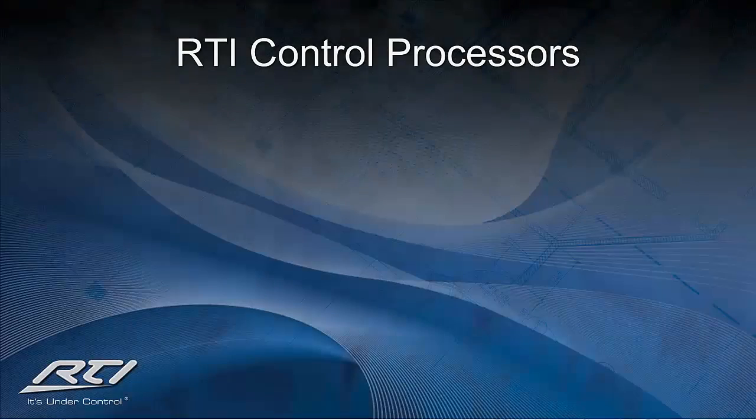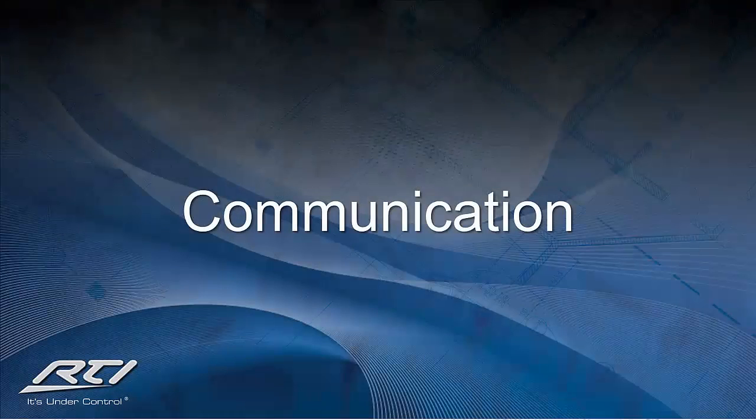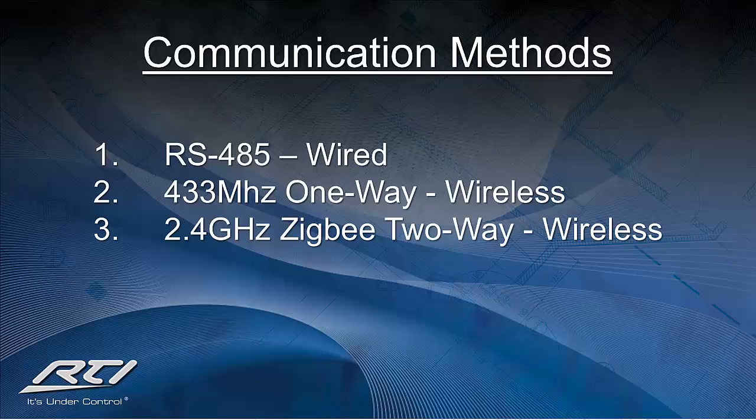Today, each one of the control processors we offer has a variety of connection features that will help you customize each bid based on the needs of the client and offer the very best in powerful and reliable control solutions. Before we begin discussing each product, we need to talk about how they will be communicating with the RTI wireless and wired control interface devices, as well as the client's equipment. RTI's processors rely on a communication protocol method of RS-485 for wired control devices and either 433 or 2.4 GHz Zigbee two-way for our wireless control interfaces.